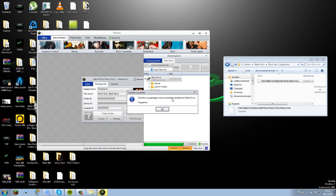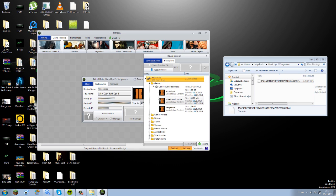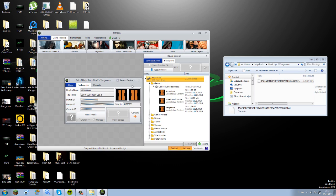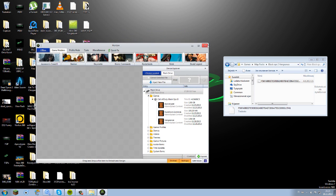It's done. You can see here it says transfer completed — the following packages were successfully transferred to flash drive: Buried. Now if you want to be sure it's on your flash drive, go here and you will see it listed.